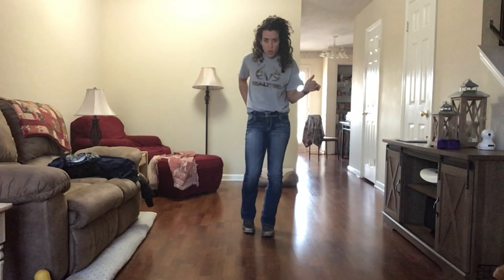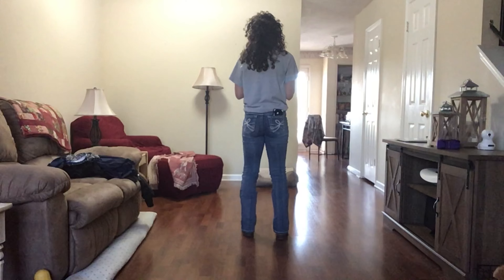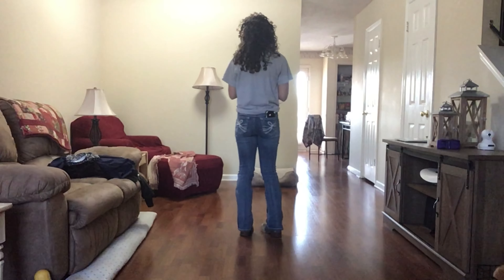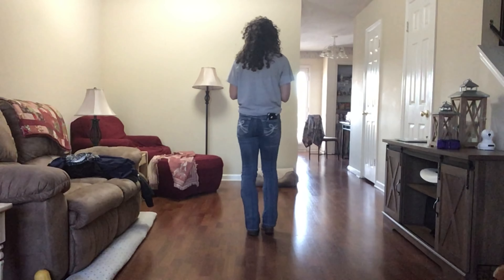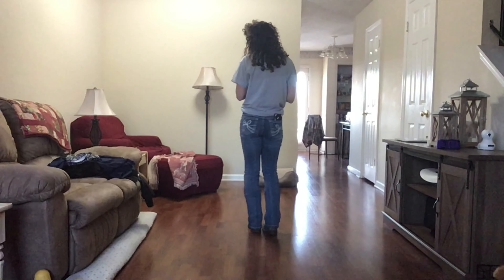Let's do that — I'll do it facing this wall so it's easier to follow. Weight ended up on left: right heel forward, step down, left heel forward, step down, right heel forward, hook right, right heel forward, step down. Left heel forward, step down, right heel forward, step down, left heel forward, hook, left heel, step down.